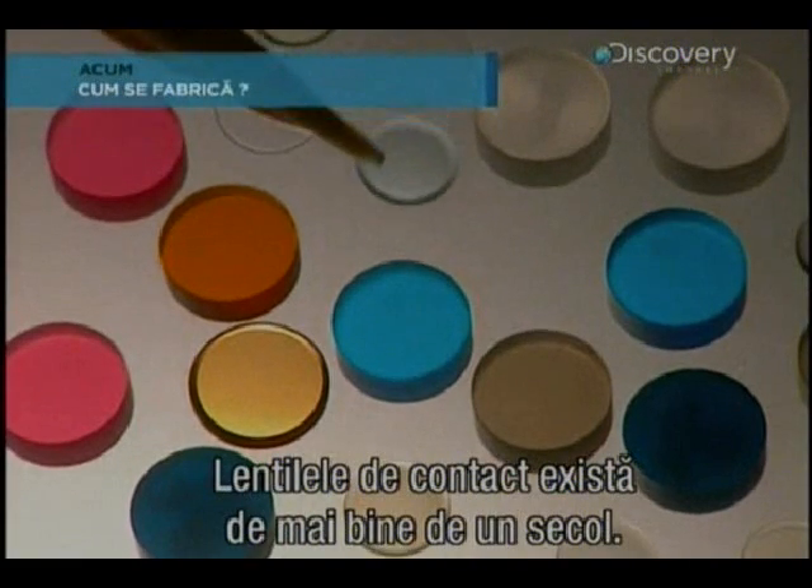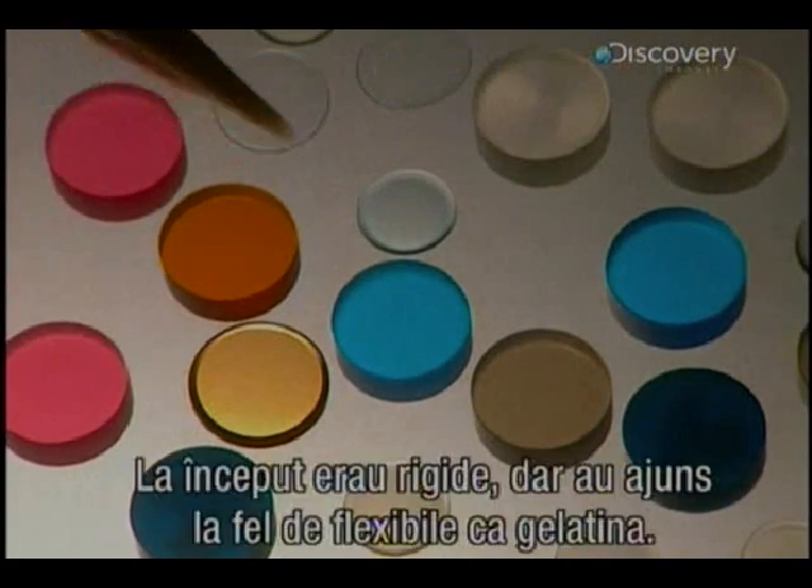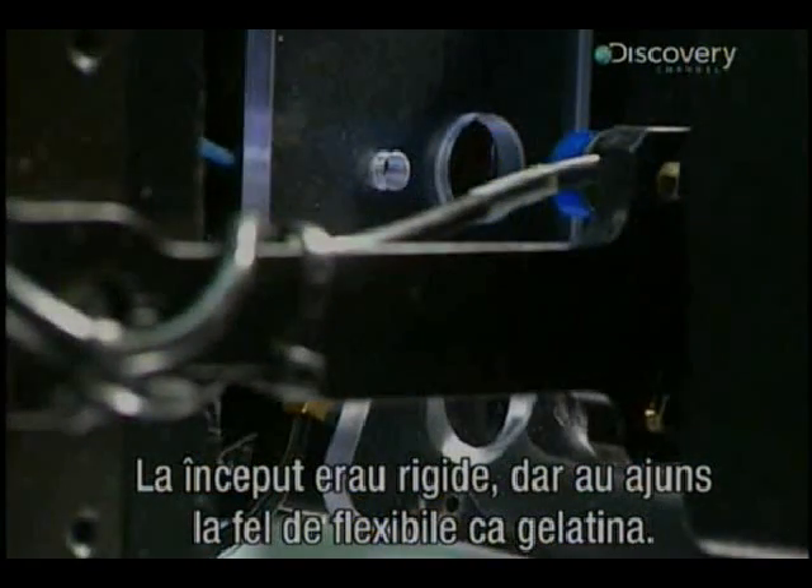Contact lenses have been in existence for over a century. At first completely rigid, they have become as flexible as gelatine.